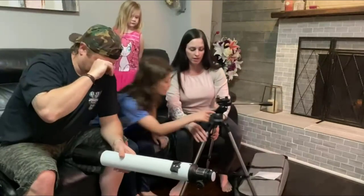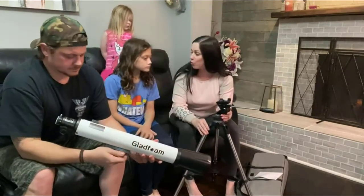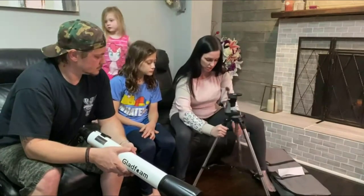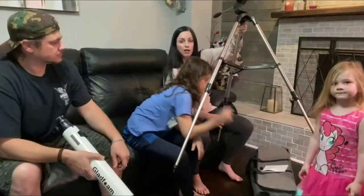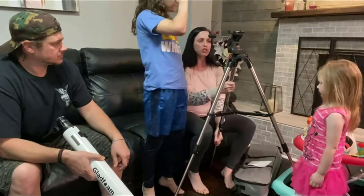You have a compass here, which is really nice — that way you can point it north or south. That's cool if you want to look at the north pole. Very sturdy. This is a nice tripod that also extends, so if you'd like it higher or shorter you can get it to just the perfect height.